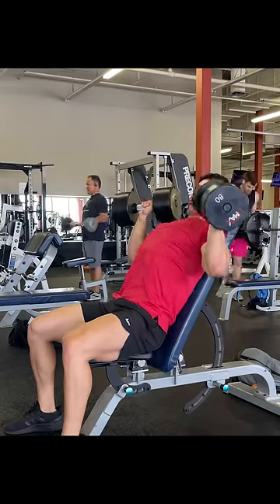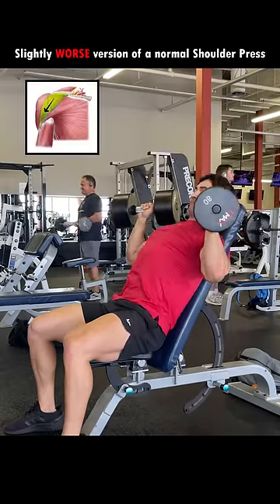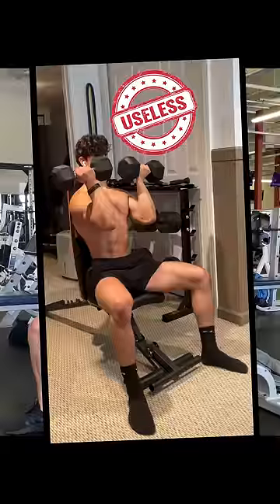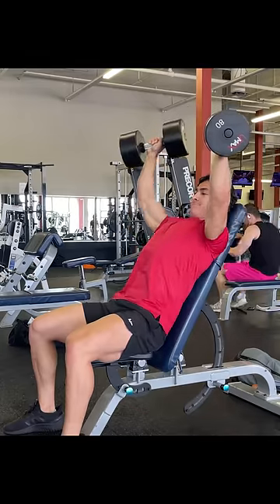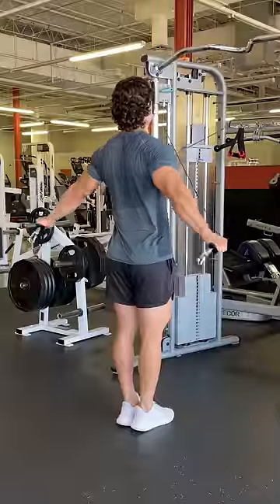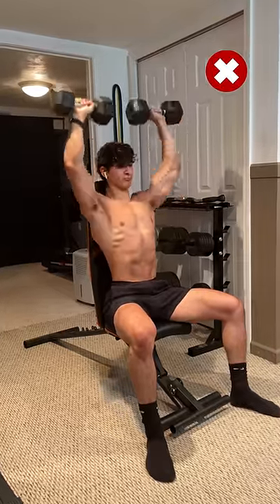So in that case, all this exercise is is just a slightly worse version of a normal shoulder press, since you're only really working the front delt, but this time with the extra limiter of rotation. This is why I deemed it as useless — because if you want to grow your front delt, just do a seated shoulder press, and if you want to grow your lateral or rear delt, just stick to a side raise or rear delt fly. Don't try combining all three of them into one, because then you're just adding more limiters with no extra benefit.